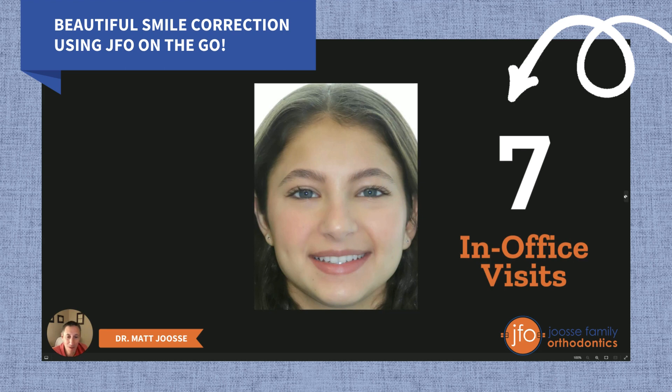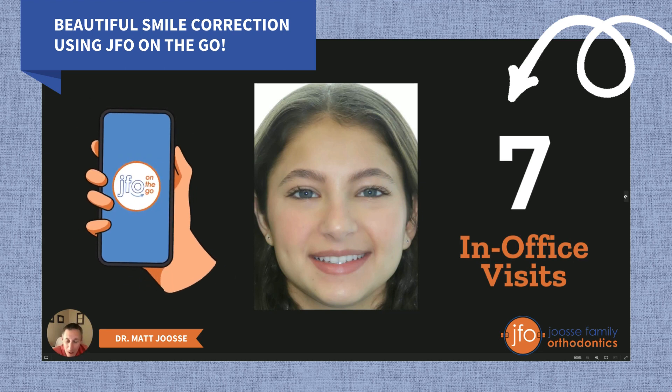That is something we can only do with the efficiency of our JFO on-the-go remote monitoring program. Here's what's special: in Leah's first set of aligners — which was 30 aligners — we noticed that something wasn't quite tracking the way my prescription intended the tooth to be moving. So we paused. We did not finish that set of aligners; we were able to catch it going off track and generated a second set of aligners earlier than we otherwise would have. Before I was using remote monitoring, it would have taken another 10 weeks to notice those teeth were off track, essentially saving Leah about 10 weeks in treatment.